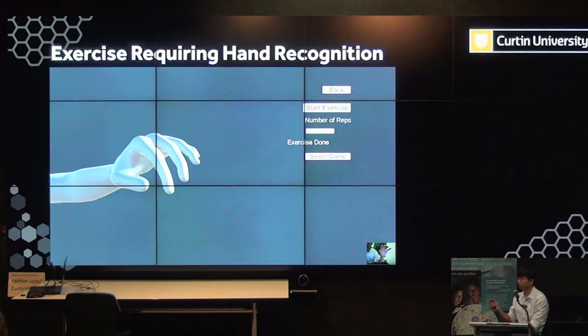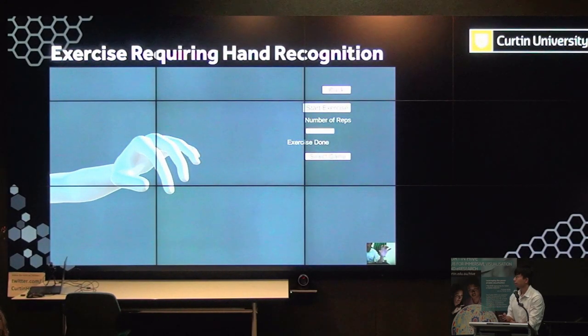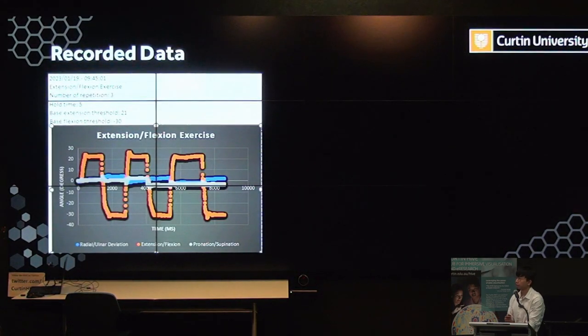Here's an example of the thumb touching exercises. The movement of the fingers is mapped to my movement shown in the corner. In this exercise we only track the number of repetitions performed, and it prompts the user which finger they're meant to be touching each time. After each exercise session is done, all data are recorded into an Excel file. You can see the graph generated for the extension-flexion exercise, showing the orange section where the patient moves their wrist up and down as expected.